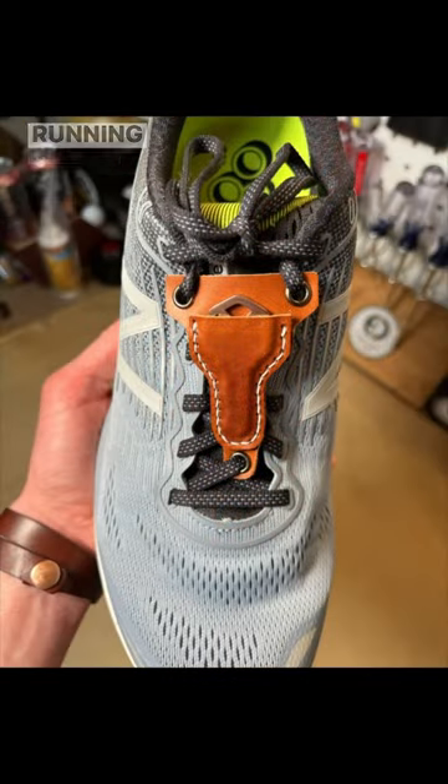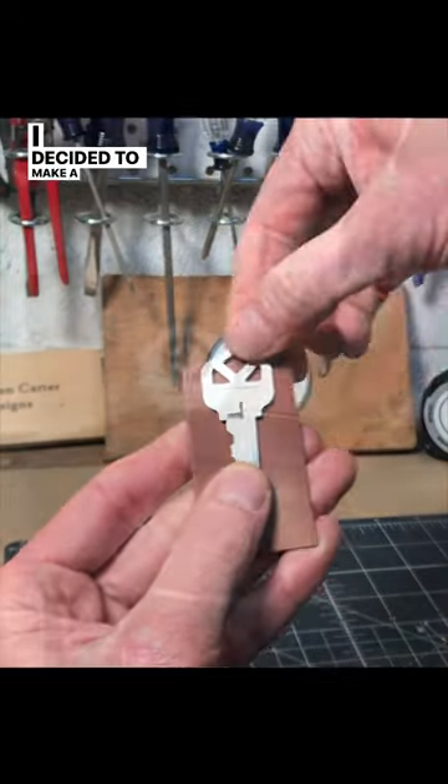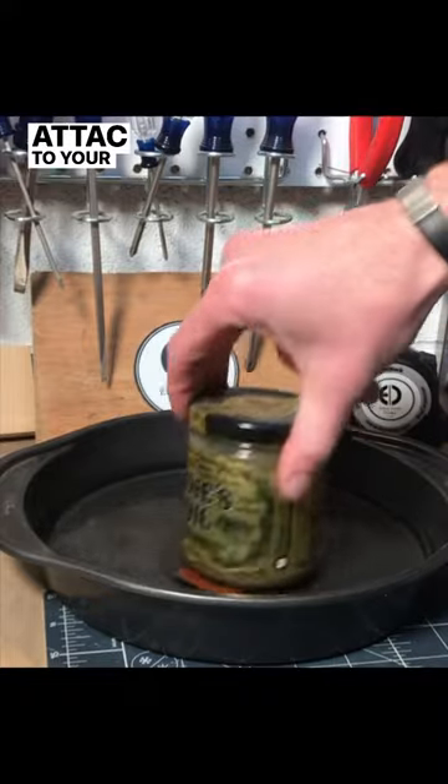Today is the Boston Marathon, so I thought I'd make something running related. I decided to make a leather wet formed key pouch that you can attach to your shoe.